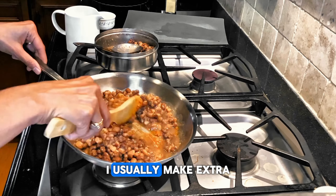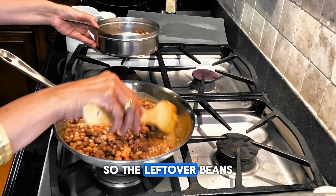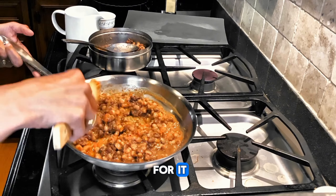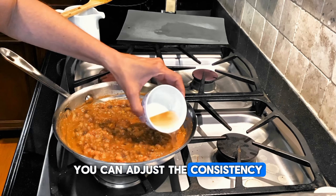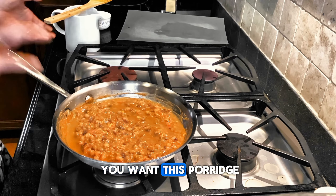I usually make extra beans and freeze them, so the leftover beans are going to come in handy next time when I need them. Oh, this smells so good! You can adjust the consistency based on how thick you want this porridge.